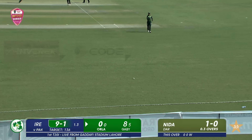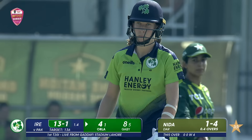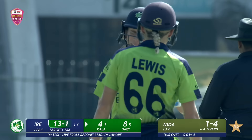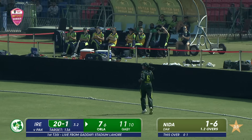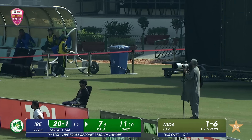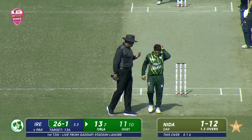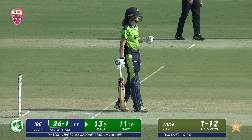Beautiful start from Prendergast — cut away. Look at the timing and the power that Prendergast has. That was no more than a push and it's rattled away across the outfield. Prendergast goes downtown — that's where she loves it. Gets a good piece of it. Maybe not quite going for six — but the umpire disagrees. Maybe inches over the rope. A good strike from Prendergast — that's a solid shot.